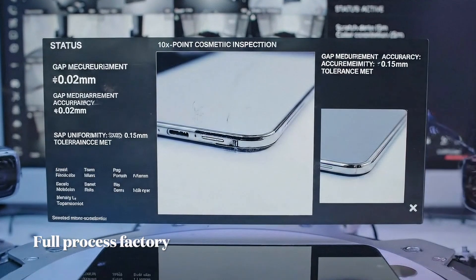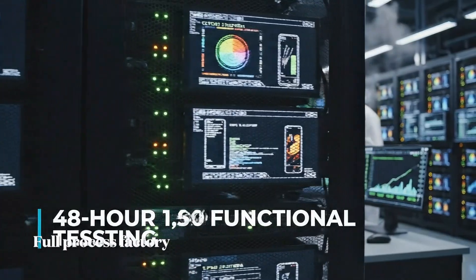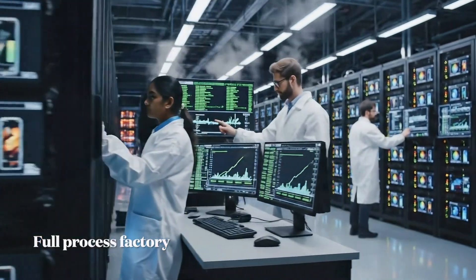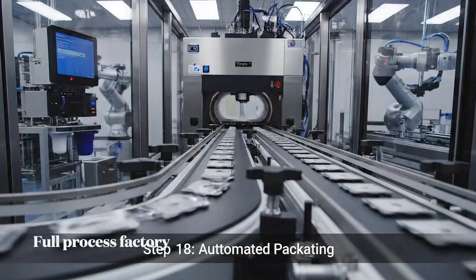The 360-degree optical array inspects 2,000 surface points. The 48-hour burn-in is critical, testing 1,500 functional parameters. We achieve a 99%+ pass rate.